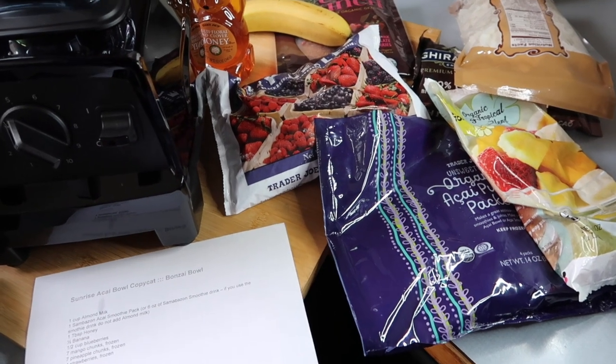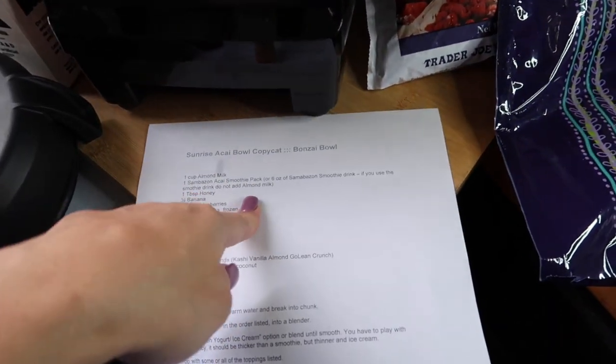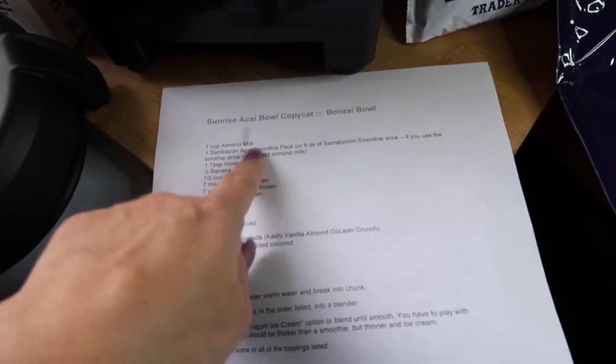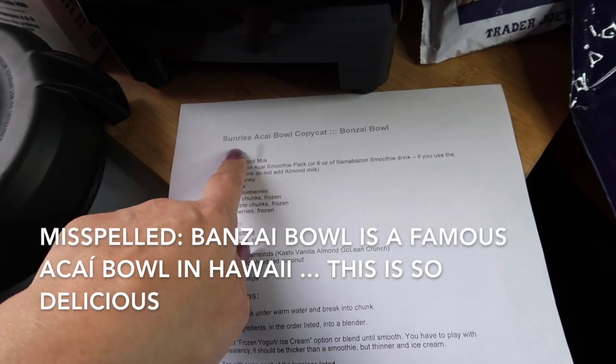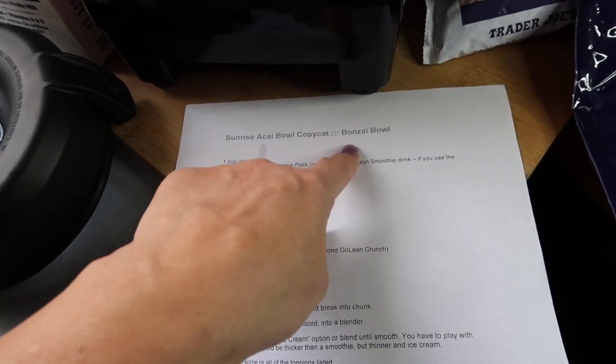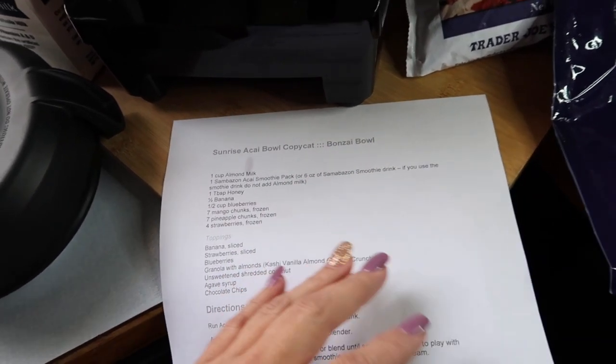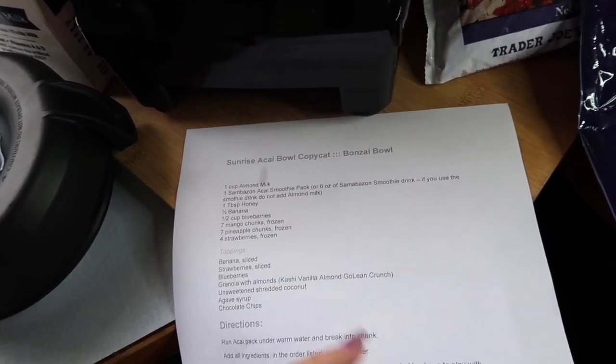Aloha friends, welcome back to A Simply Simple Life! Today I'll be sharing a recipe I found on Pinterest — this one is the Sunrise Acai Bowl copycat from Bonsai Bowl. Apparently Bonsai Bowl is really amazing, world famous, best in the world — that's what was labeled.